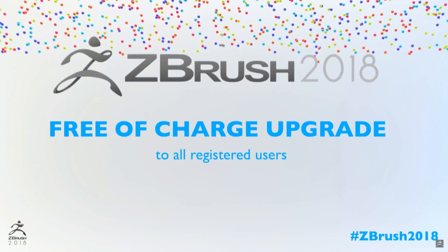Obviously, everyone was asking — I saw it in the chat, lots of questions. Number one, when is ZBrush 2018 coming out, and number two, is it a free upgrade? Well, since 1999 we have been giving free upgrades — 19 years of free upgrades. So I think it's time to make a little change and continue to give free upgrades.